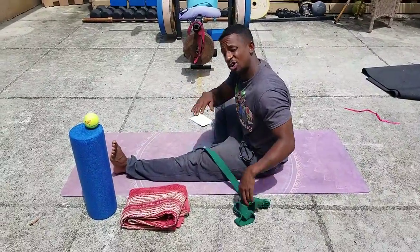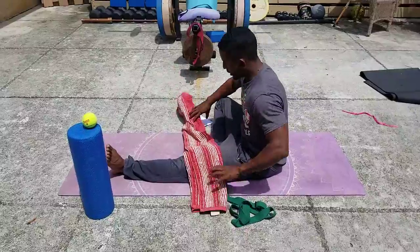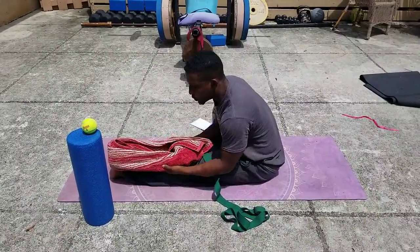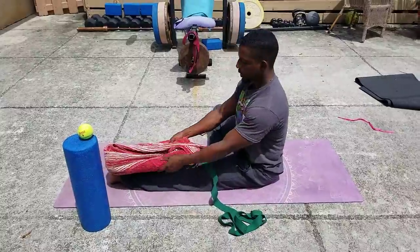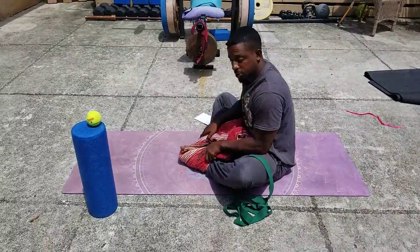If you don't have a yoga strap, no problem. You can use a towel, okay? Same deal — you roll it up, pull here, okay? And it can be used in all these different positions, just like that.